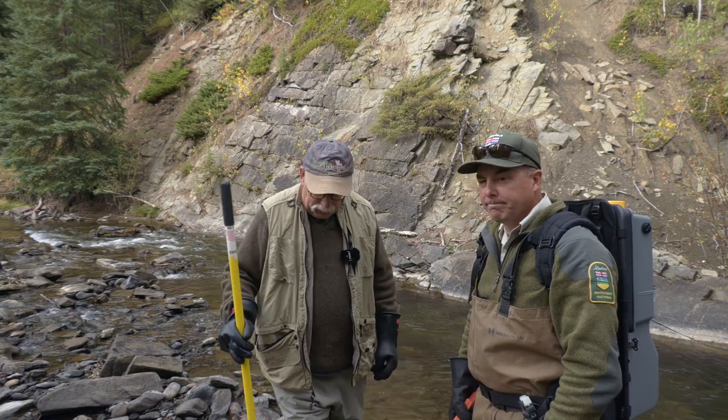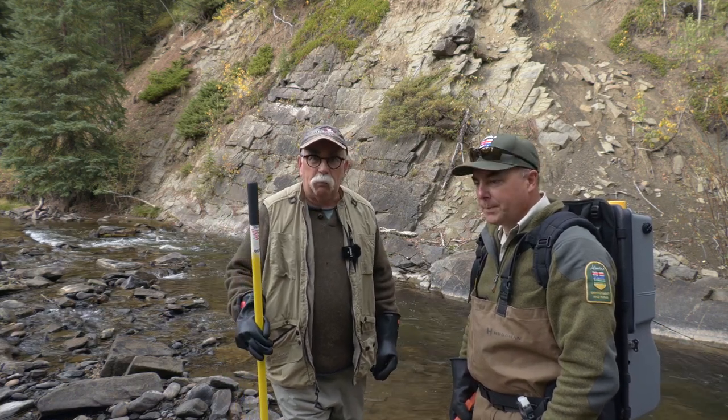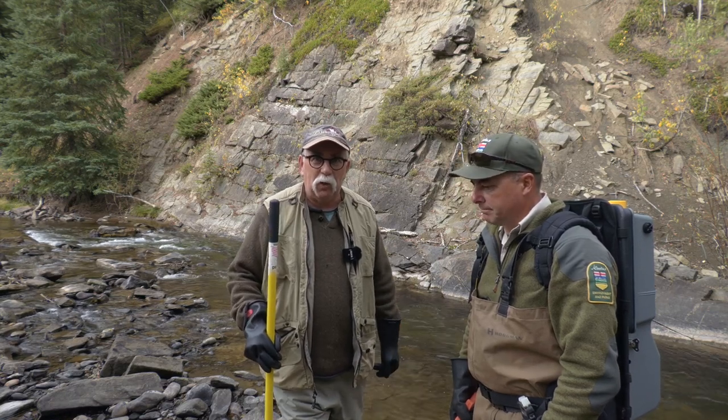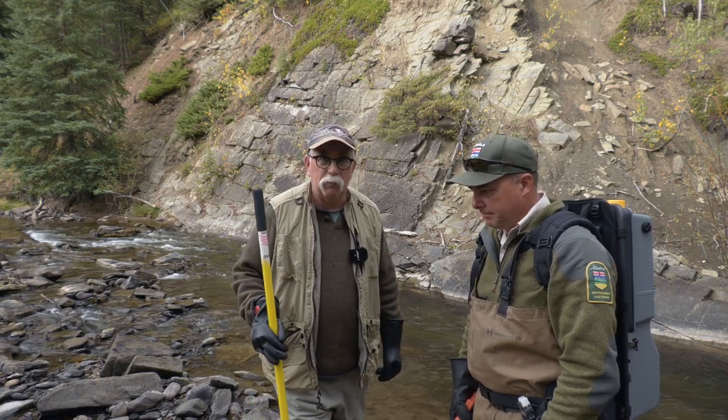Well, this is a bit of a rare treat. I've never electrofished before, but I've got a pretty good instructor in Mike Blackburn, who's a biologist with Alberta Environment and Parks.